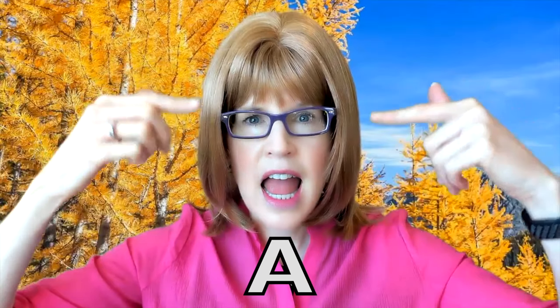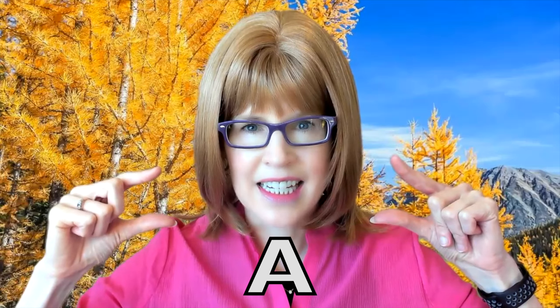The first vowel is A. Notice my jaw drops down and then it spreads wider. It might help to visualize going from the sound E to E. For the E vowel, notice my mouth spreads wider.